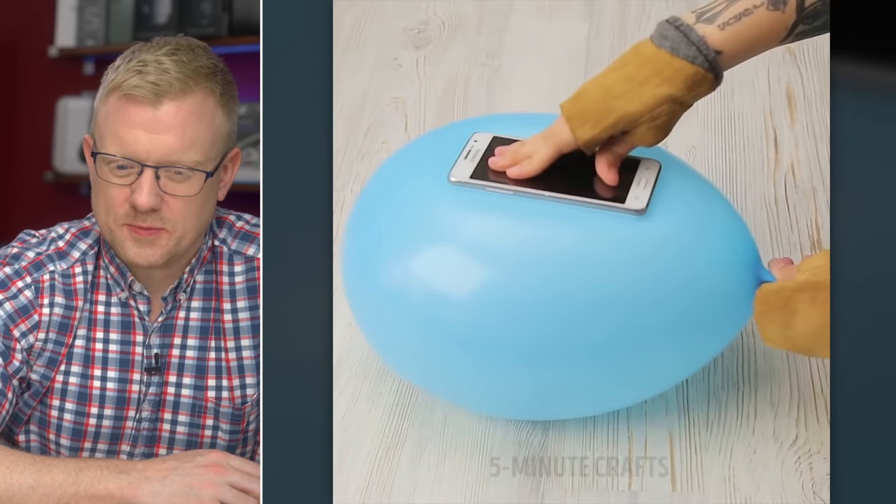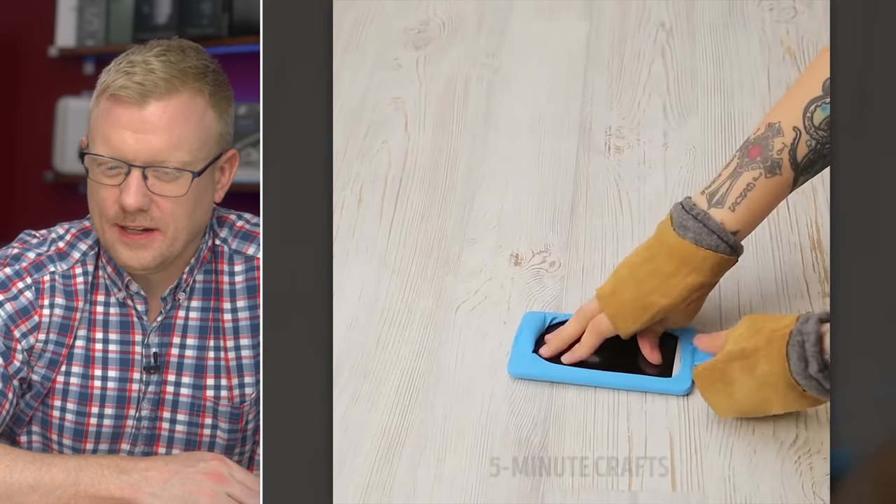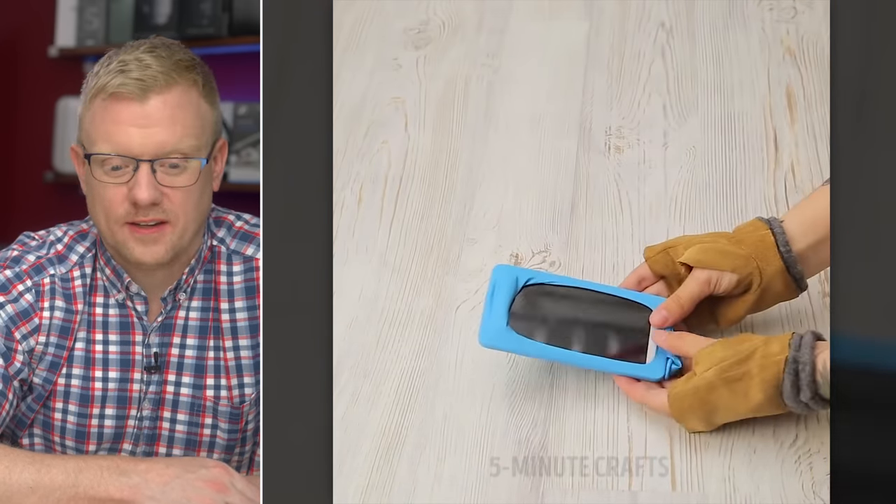She's got a balloon and she's pressing her phone on it, and now she's got a DIY phone case. You could buy a phone case that actually protects your phone, or you could do this. Balloon animals are so 20th century. Let's see if it actually works.